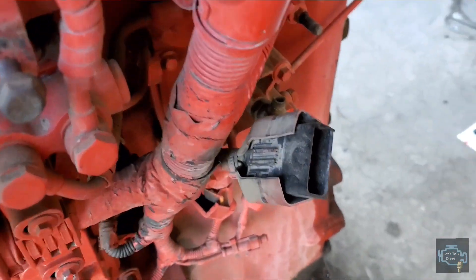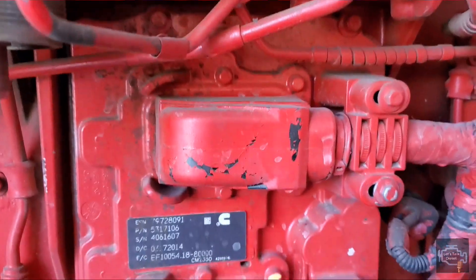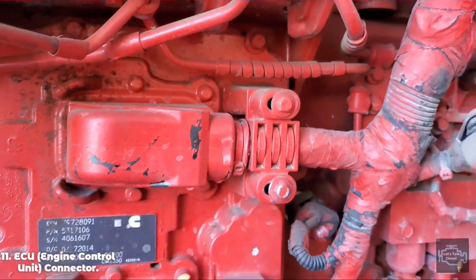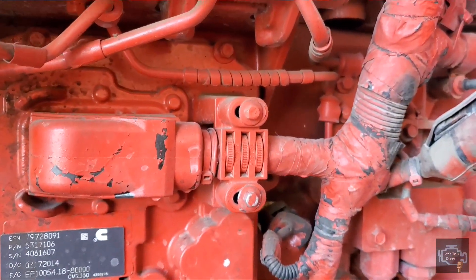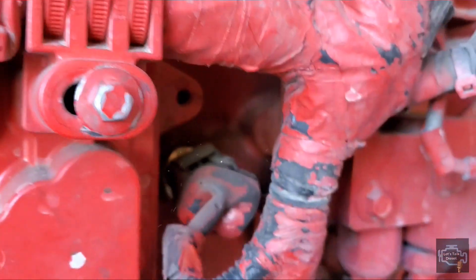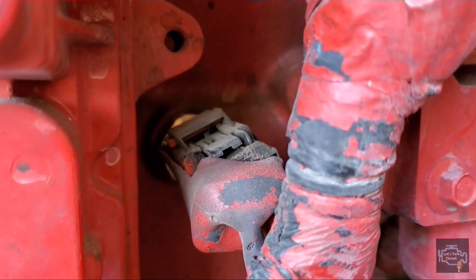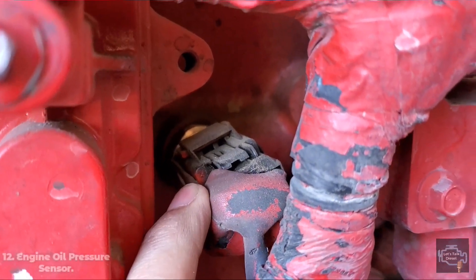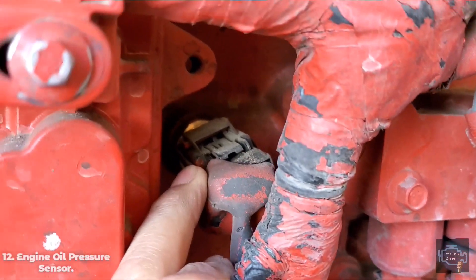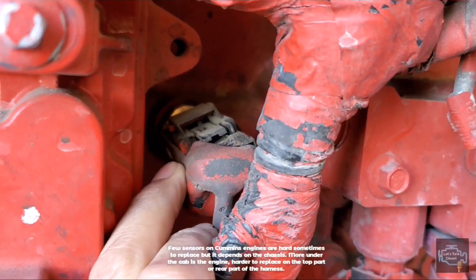Let's go down — this is the main part that goes to the ECM, and you have to remove it to replace the harness as well. This one here is the oil pressure sensor. If the engine is in the chassis, it's quite a pain to replace, but still doable.